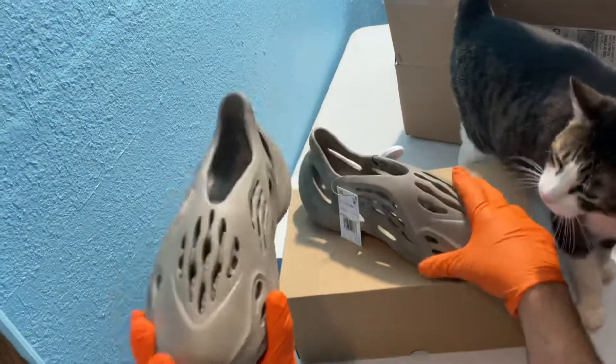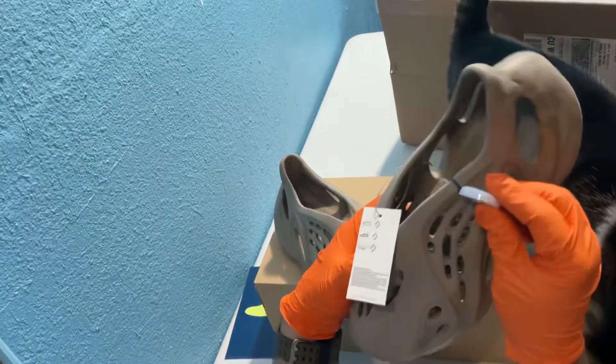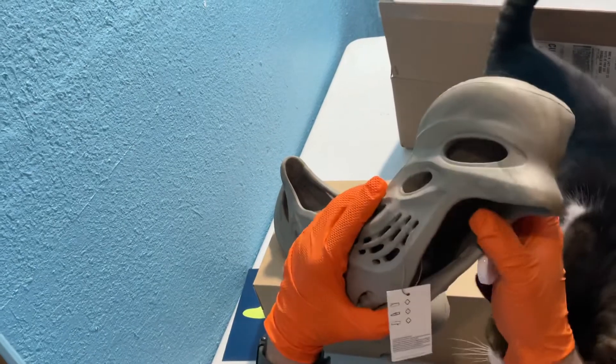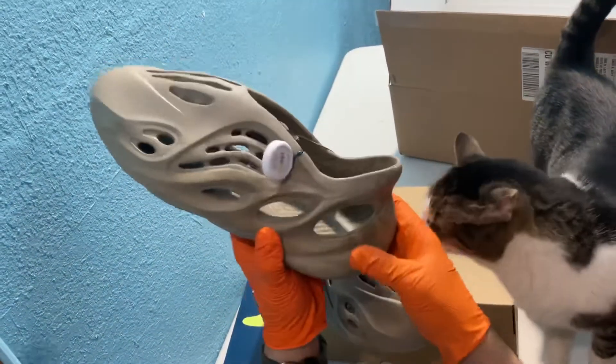But pretty good looking shoe — or clog. This is on very tight. It's done a little bit of crushing here to the shoe, but I guess it doesn't really matter — it's just foam. They feel wonderfully soft inside and pretty sturdy on the outside.